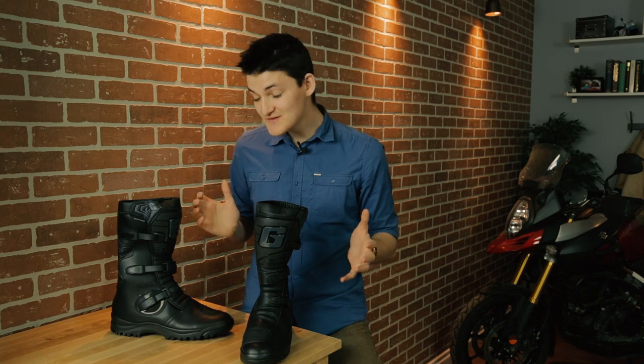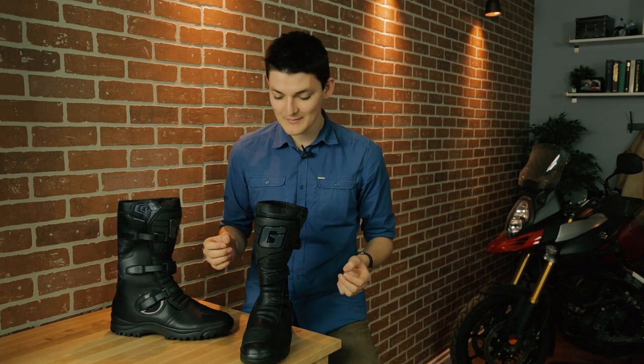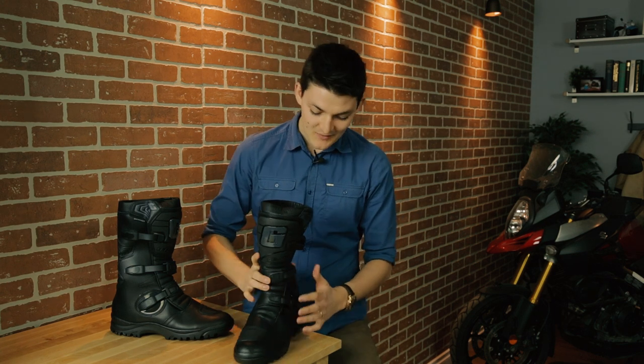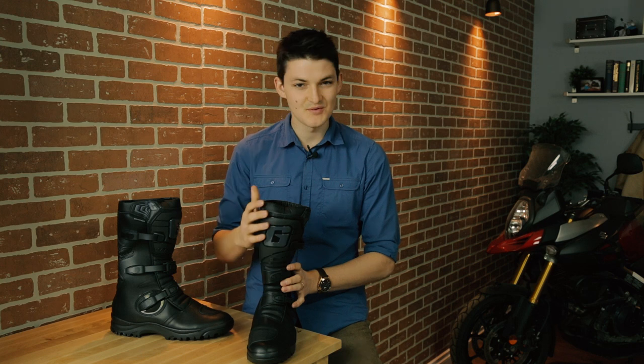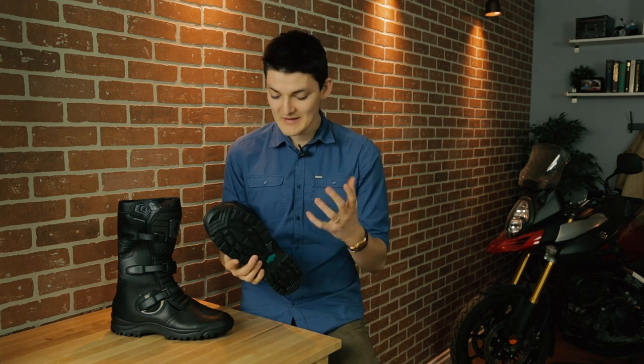The middle price range used to be a free-for-all. We had boots like Gaerne's G-Adventure around $400 that were hugely popular — a little bit more rigid, a little bit higher up as well. It has a three-buckle closure and a TPU shin plate for a bit more hardware, plus a lug sole on the bottom, and enough flex paneling that you can actually walk in it. The G-Adventure is descended from the motocross world, but still comfortable and waterproof enough for a bit of touring.